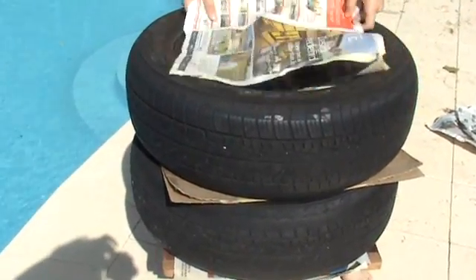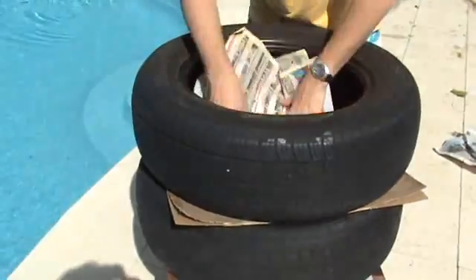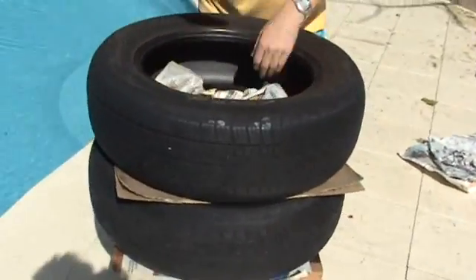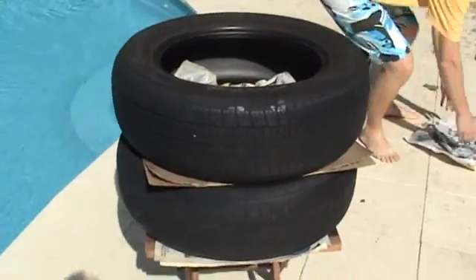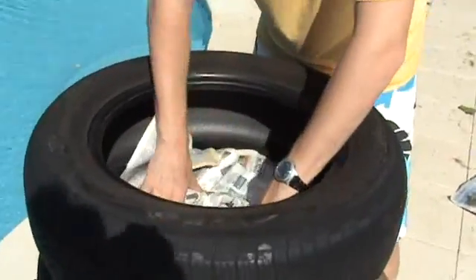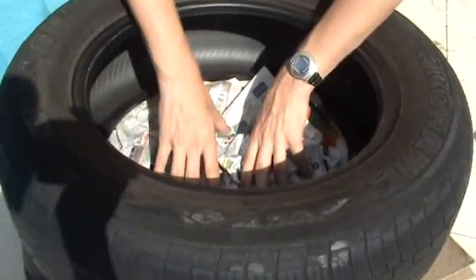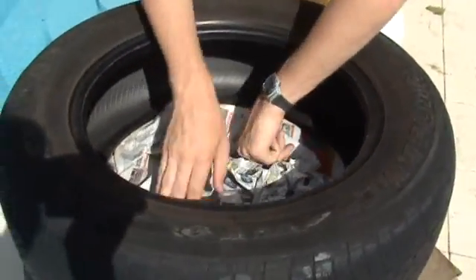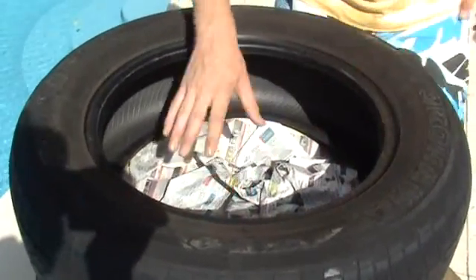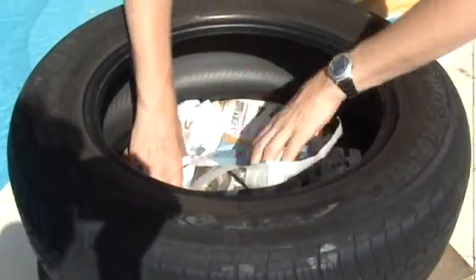Next is to insulate the inside of the cooking chamber. Firstly, we come and put some newspaper in the bottom. This is just to create insulative air pockets underneath the cooking vessel, which is going to sit on top of this little cushioning area.